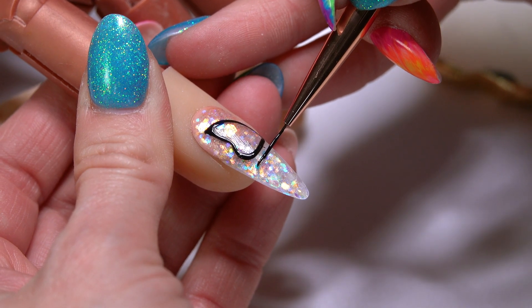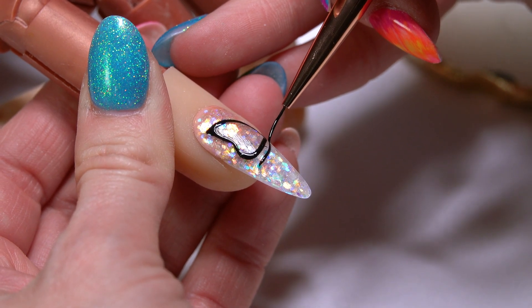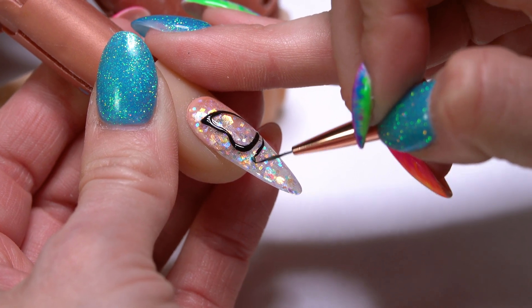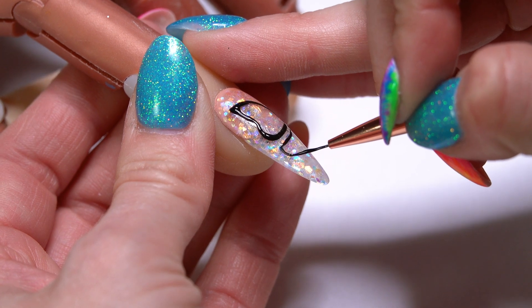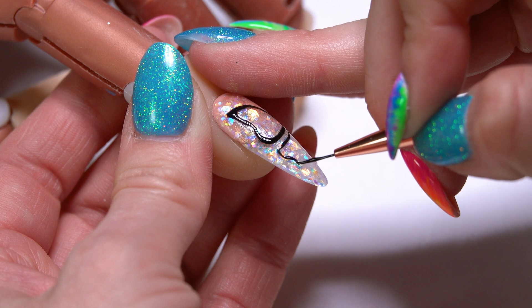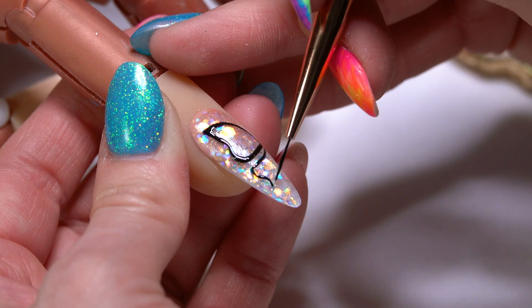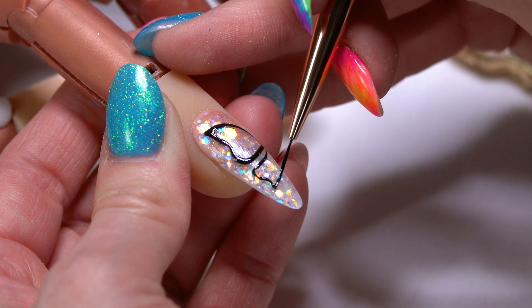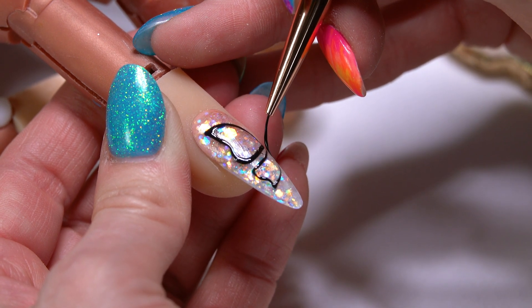Now I'm going to come in with my second wing, almost mirroring my first wing. Same thing — give myself just a slight indent and then back out to a point. We're going to end it right there and just kind of come in and round up to where they connect.